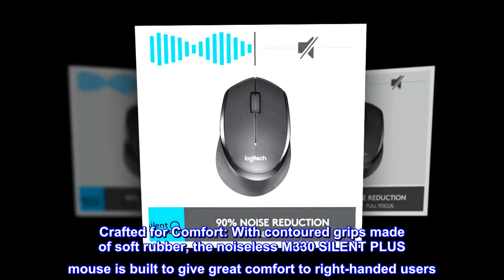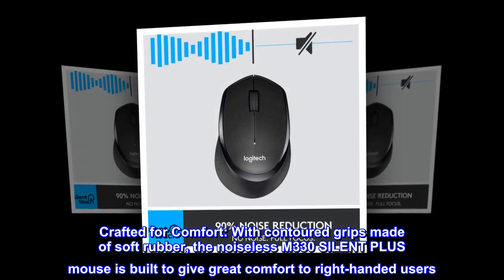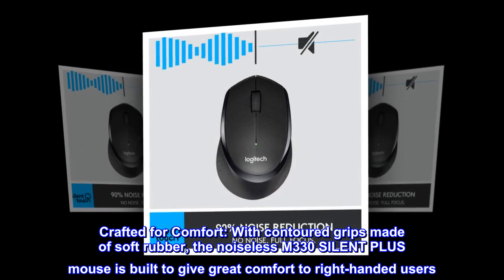Crafted for comfort. With contoured grips made of soft rubber, the noiseless M330 Silent Plus mouse is built to give great comfort to right-handed users.